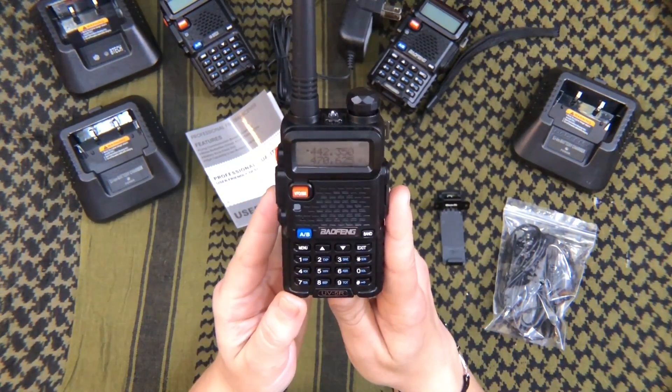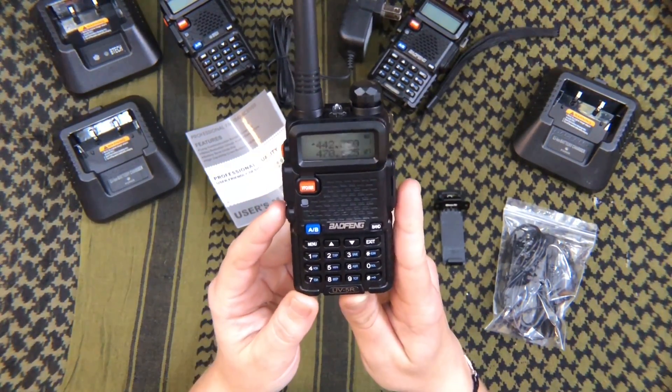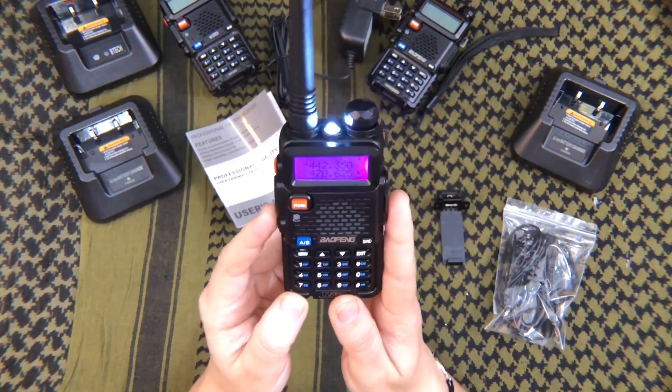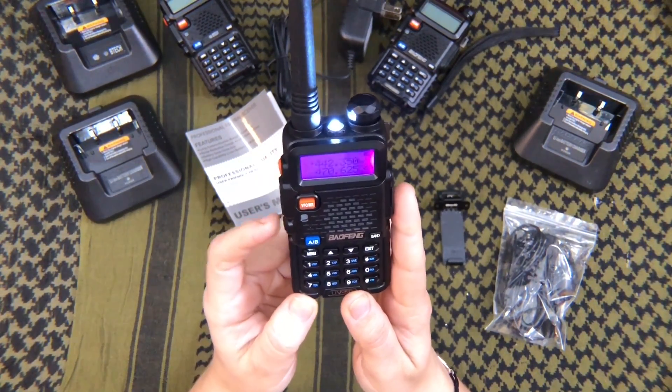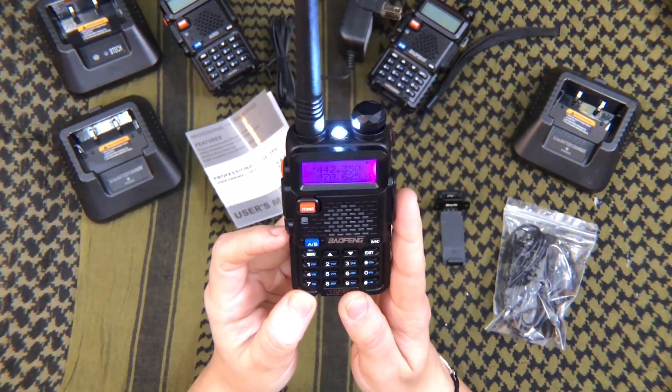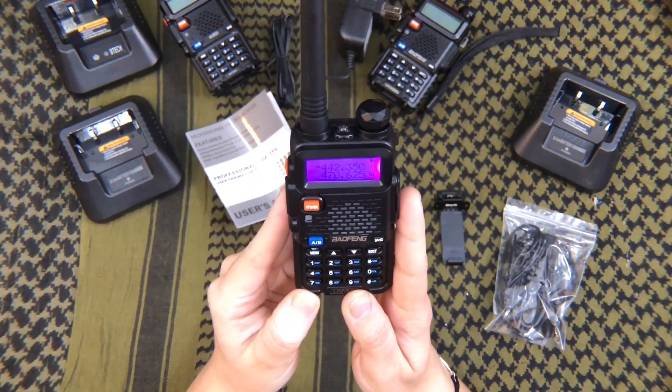This radio also has a pretty cool flashlight. Hit the bottom button once to turn it on. It actually has two modes — the second is strobe. Tap the button one more time for strobe, then touch it once more to turn it off.